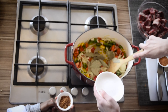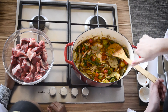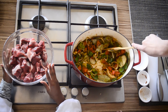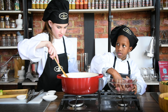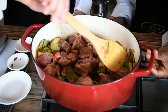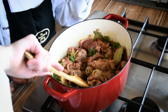Now I'm putting in my bay leaves. Now we are going to put in the vegetables. We are just going to put the pot on now and leave it on for 10 minutes and then we are going to put the rest of the vegetables in.